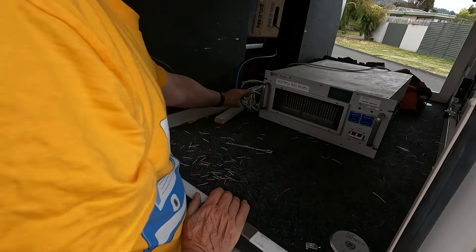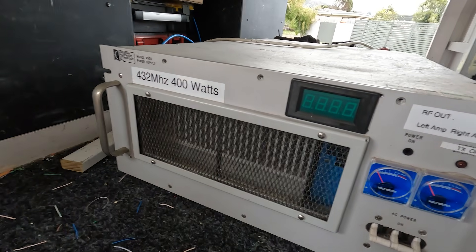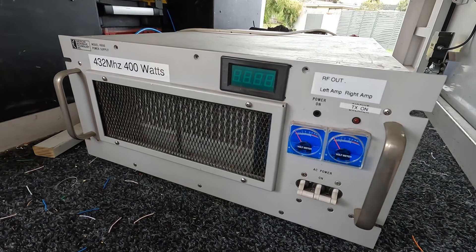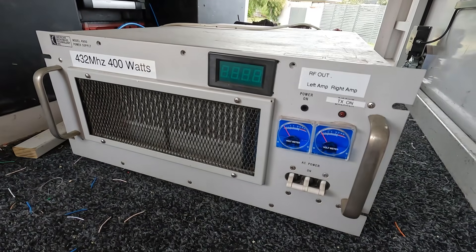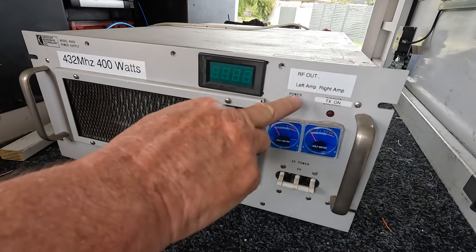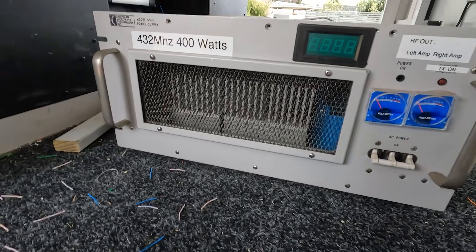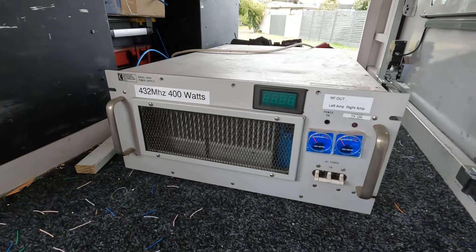We've also got an amplifier here — 400 watts on 432 MHz. We haven't taken the lid off it yet, but we believe it's got two modules in there — left amp and right amp. We're not quite sure of the exact output, but it's rather heavy — a bit of wattage in the cottage, as they would say.